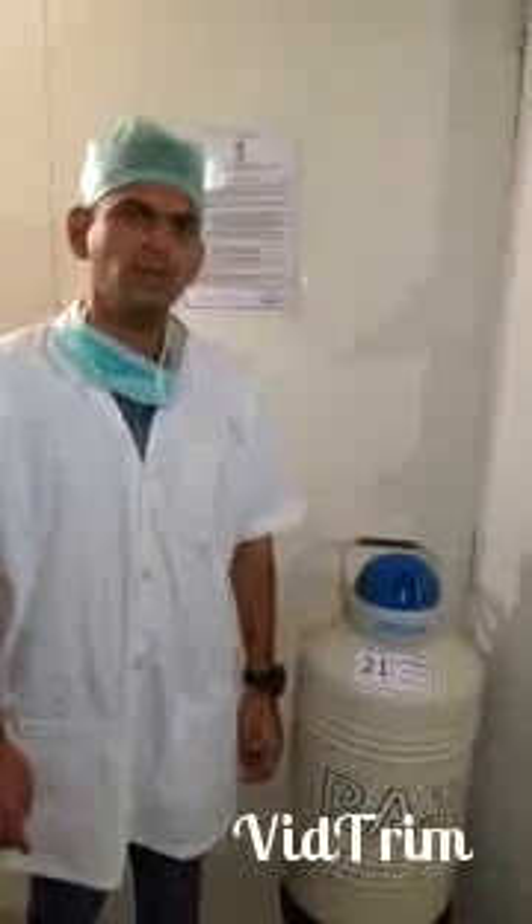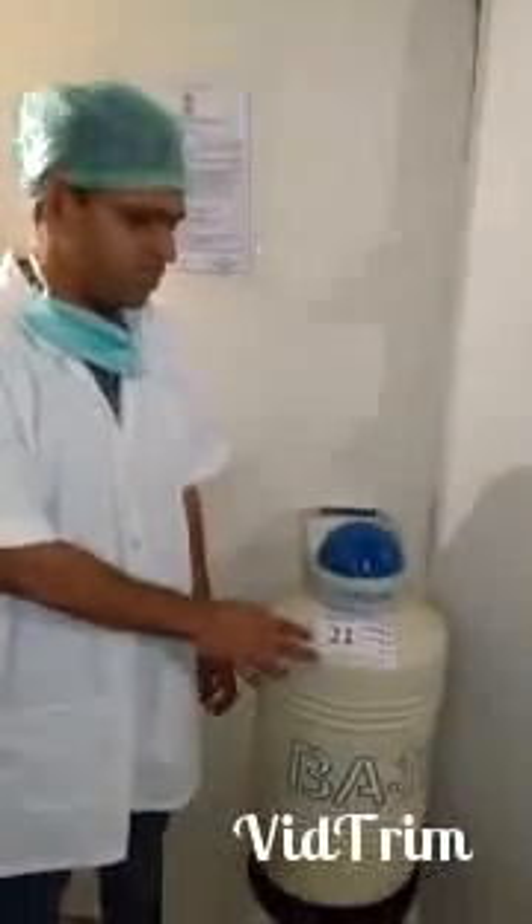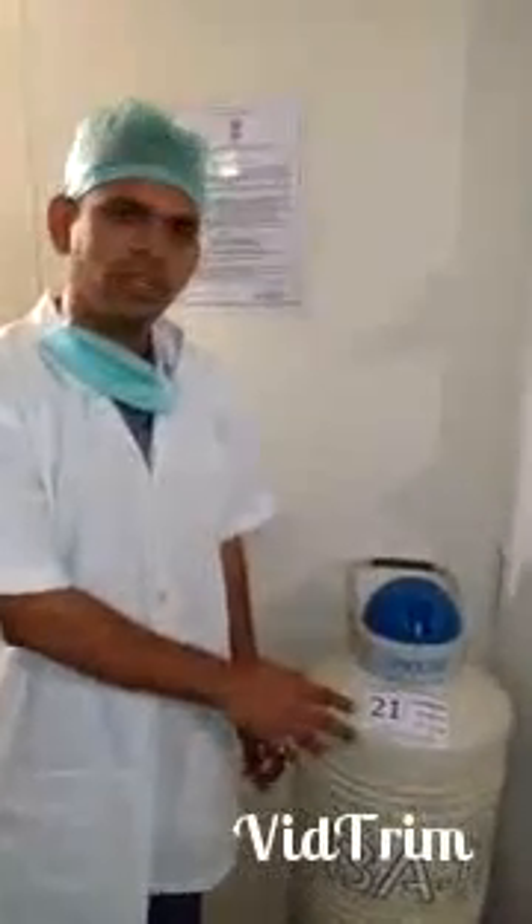Hello, in today's video I am going to give you an idea about cryocans. Cryocans are basically liquid nitrogen containers in which we preserve frozen embryos, eggs and sperms.